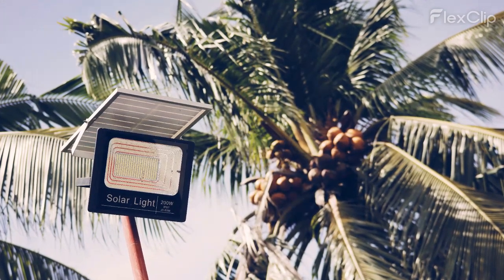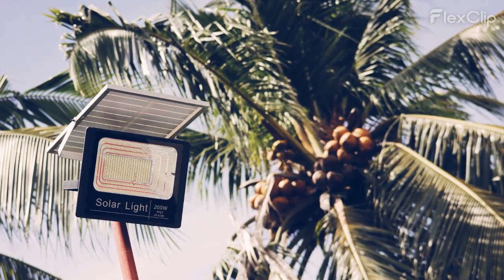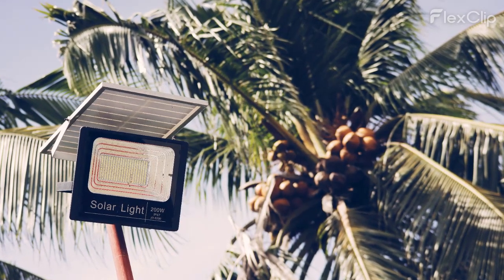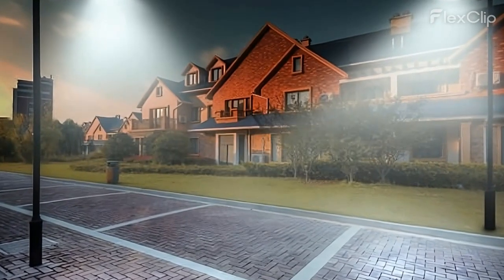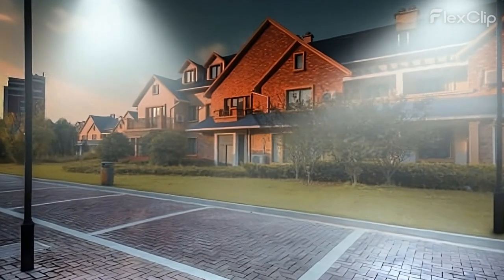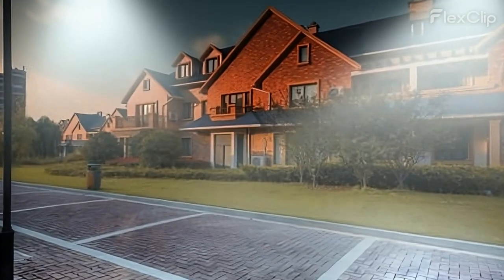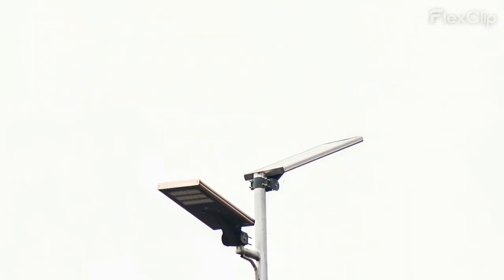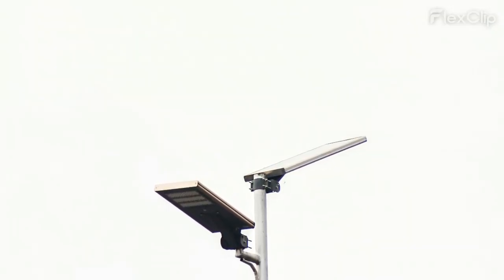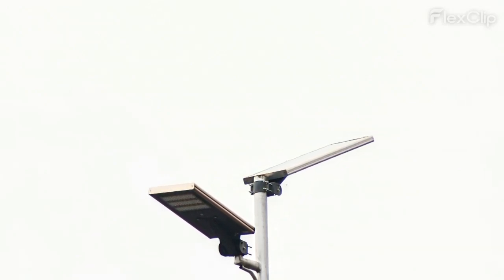Four, examine the light sensor. Inspect the sensor for any visible signs of damage, such as cracks, loose connections, or corrosion. These physical defects can impair the sensor's ability to accurately detect light levels, resulting in a solar street light not working situation. Next, ensure that the sensor is clean and free from any dirt, dust, or debris that might be obstructing its operation. Use a soft cloth or a gentle brush to carefully clean the sensor's surface.